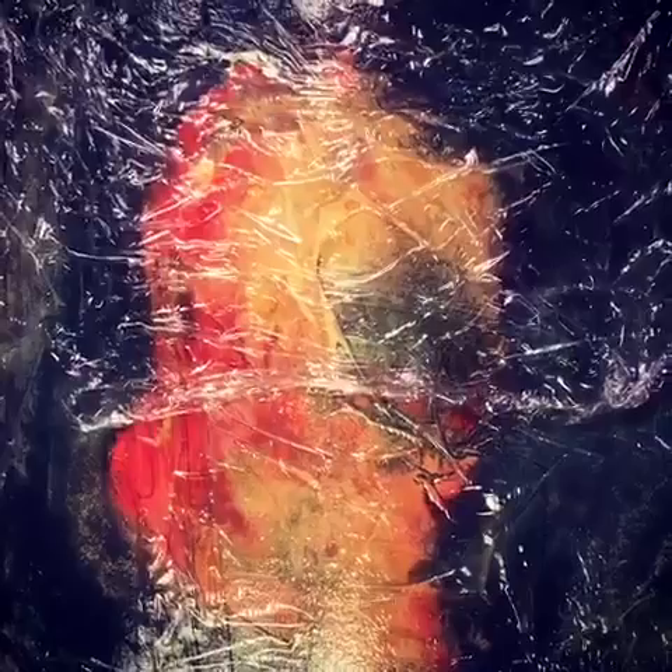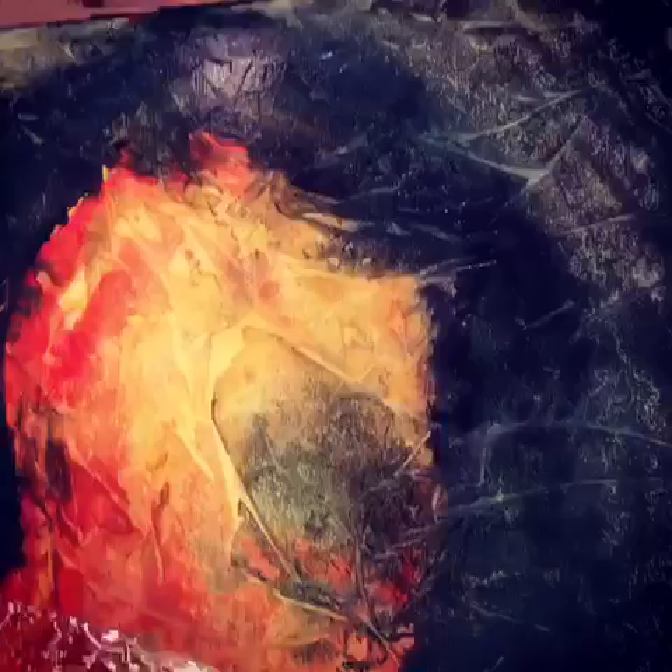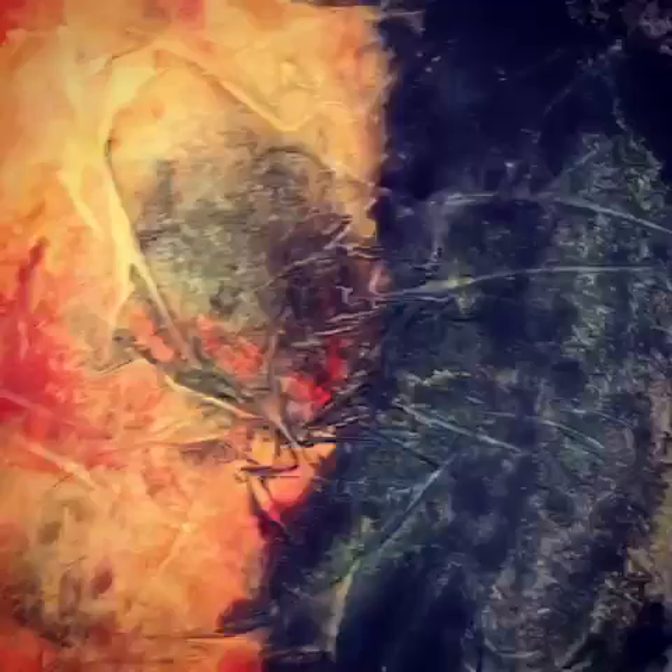With the cling wrap partially removed, you can see that it's imparting quite a figuring or texture to the surface of the watercolor paper, modifying the colors, making for a really interesting surface.